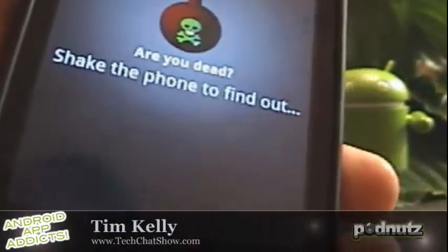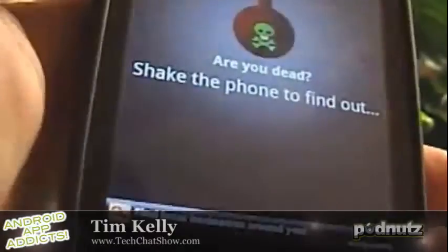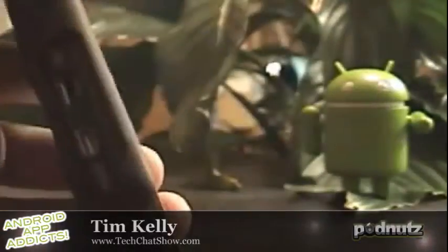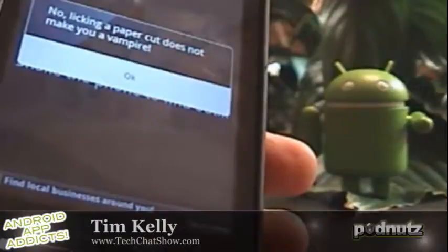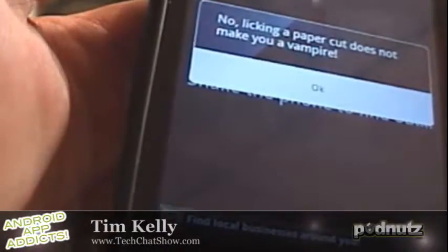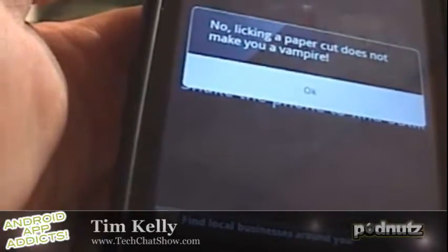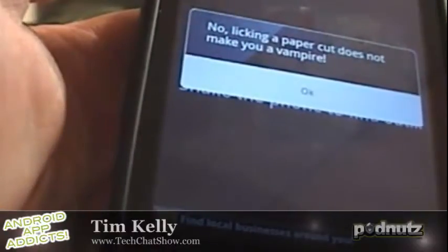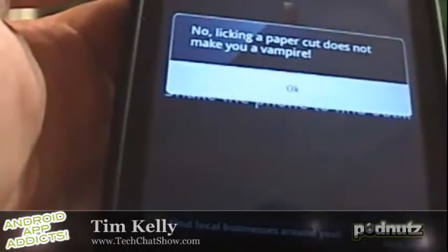Try that again. Shake the phone to find out. So I shake it — it says 'still rocking, still rolling.' Click okay. Shake the phone. 'Your time isn't up yet.' 'That mortal coil is stuck on you tonight.' This is definitely Tim's crap app of the day — only three downloads. You've got to read those reviews. One says it's okay if you want to be assured whether you're dead or not. 'App is retarded. Uninstall. All it does is tell you you're not dead.' It doesn't work on the X8. There's only three reviews, 13 downloads. Crap app of the week. Clever idea — they could have done a little better with the graphics and such, but I love it.